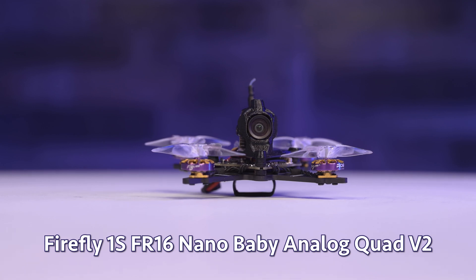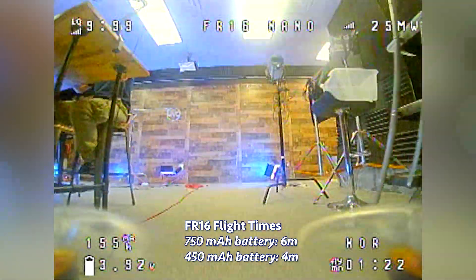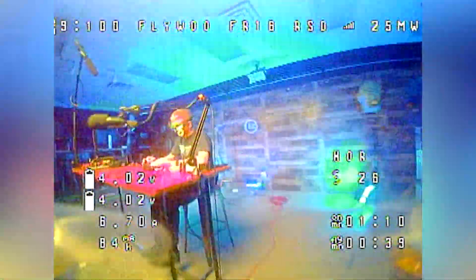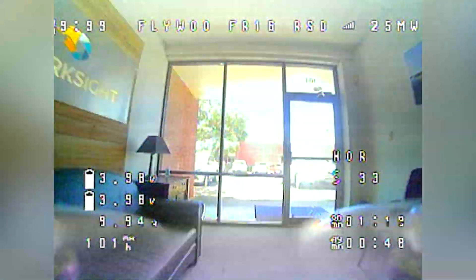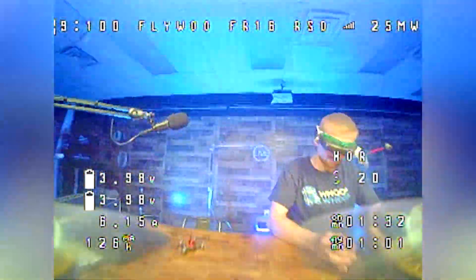Moving on to the FR16 — we have the analog version and because it's an X-frame, the props are very much in view. My flight times indoors were about 4 minutes and 6 minutes with each battery. For me as an average flyer, the FR16 feels quite similar to the DC16 when flying indoors. It's pretty easy to do flips and rolls indoors, so if you have a larger indoor space this would be a great quad to practice freestyle. You can also install prop guards on this, but since it was made to be a fast-flying freestyle quad I didn't end up installing them. If you want to use them, just make sure you're flying with the larger 750mAh battery.